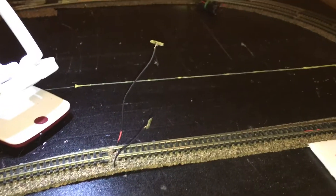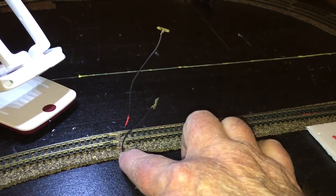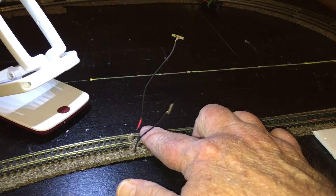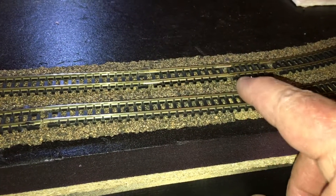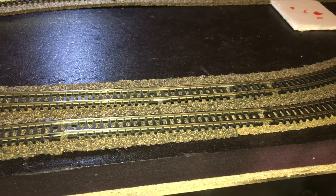Right, so this is the way I wire for DCC. I have my common wire on the outside and my positive — which I painted red because they're both black wires — on the inside. So if you come up here, I did negative, positive, negative on the outside, positive on the inside, and then all the way around the layout.